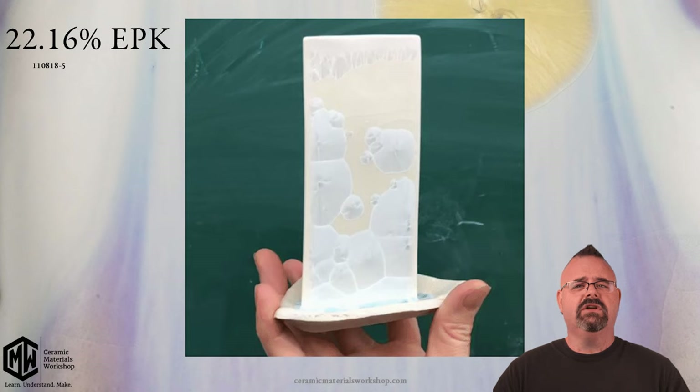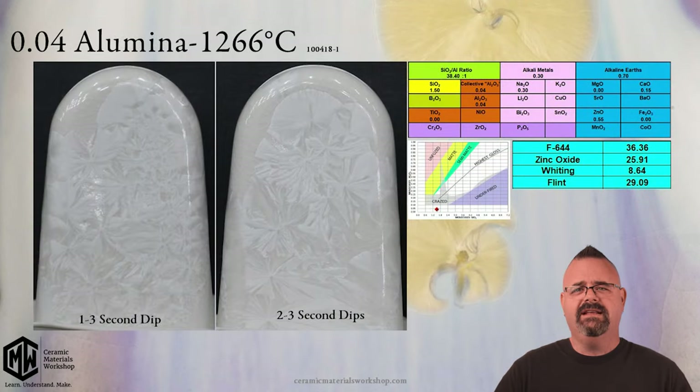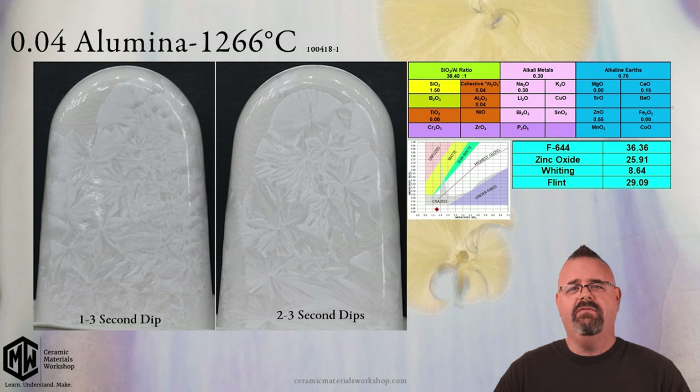Most crystalline glazes are going to look something like this. This particular formula is a fine crystalline glaze — not spectacular, but pretty standard. When we look at the ingredient list, we've got Frit 644, zinc oxide, some whiting or calcium carbonate, silica, and no clay. When we look at it on the map, it falls in pretty much exactly the same spot as all those other glazes, not pushing the bounds to any great degree.